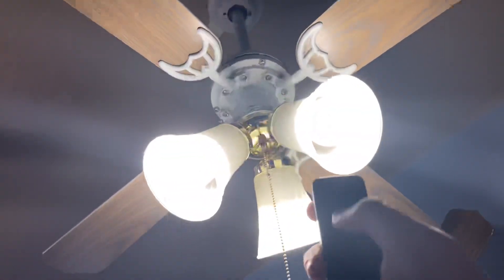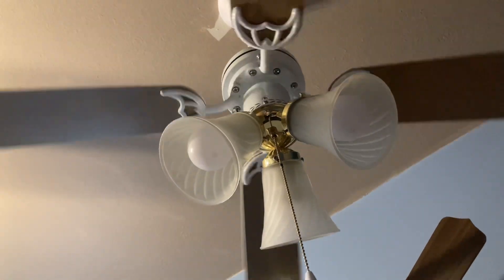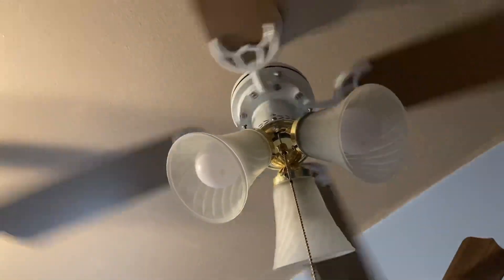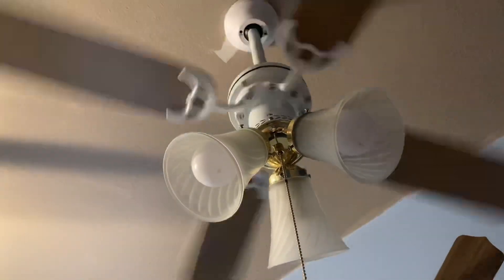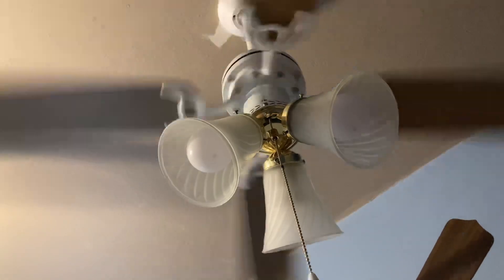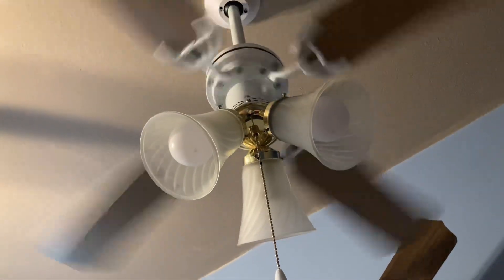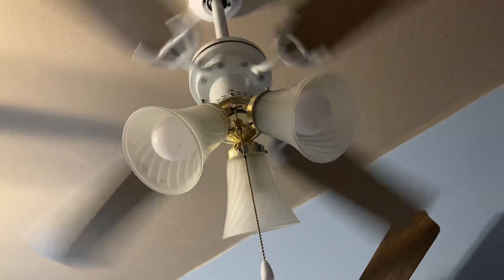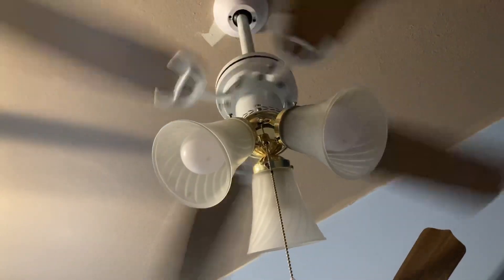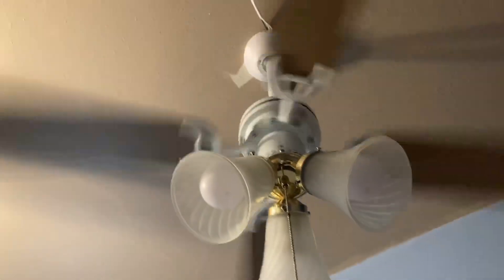I'm going to shut the light off and I'll turn the fan on low. Here's low. It does go pretty fast on low once it gets up to speed, and it moves great airflow even on low. It's pretty good — I'd say this is like a medium speed for any normal fan.